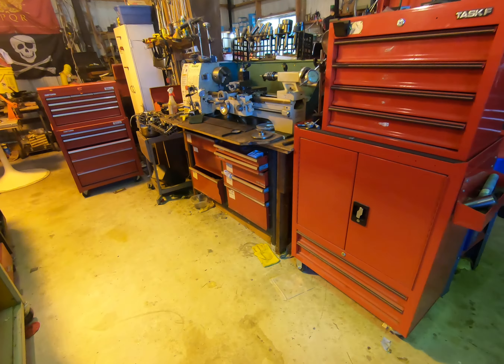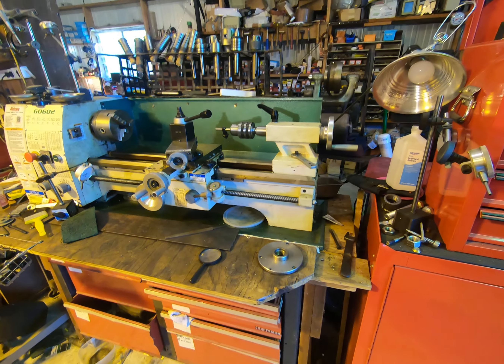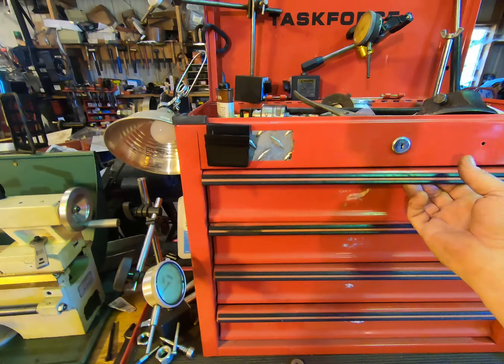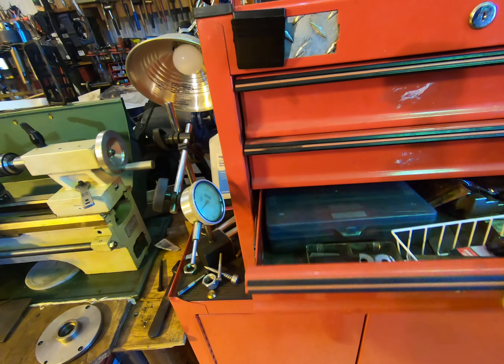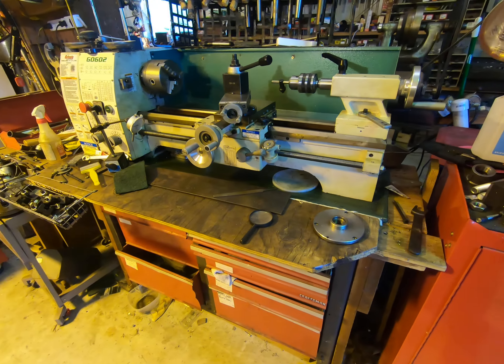Starting here, this is my Grizzly G0602 lathe. I love this lathe — it's made all kinds of goodies for me. These are all lathe tools in here, various kinds. It's just chock full of tools — turning tools and that sort of thing.